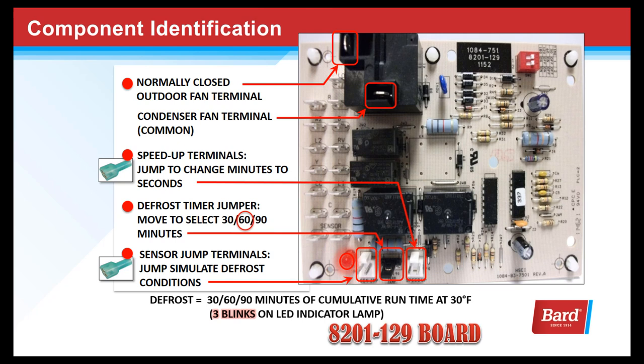Here we're looking at the sensor jump terminals. By jumping these terminals, we simulate defrost conditions — in other words, we make the board think that it's colder than 30 degrees outside.